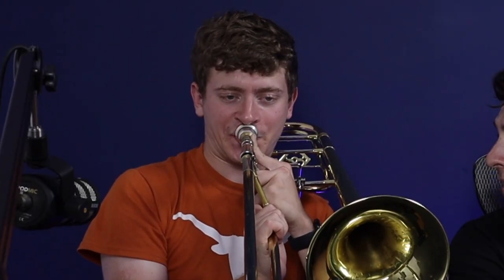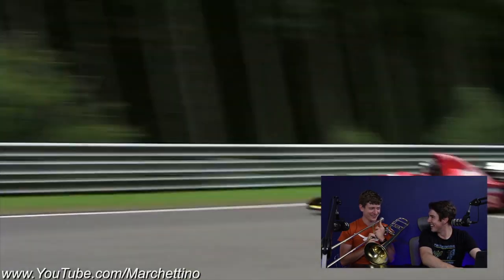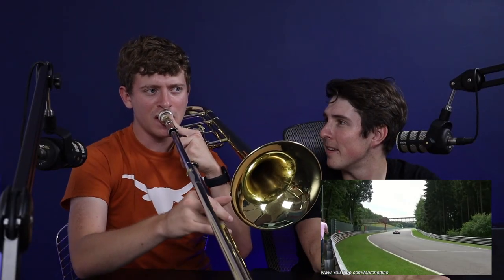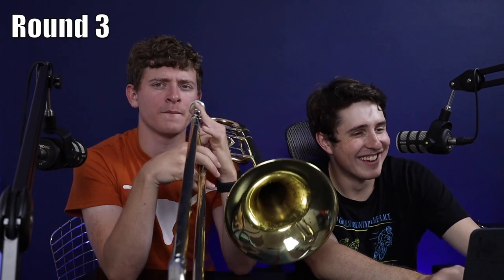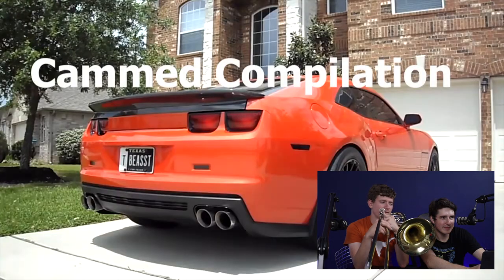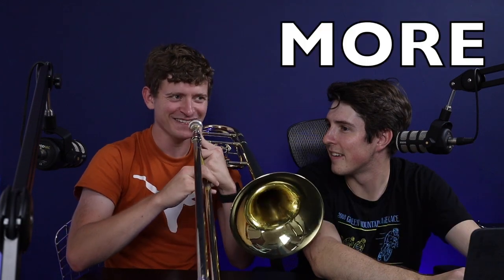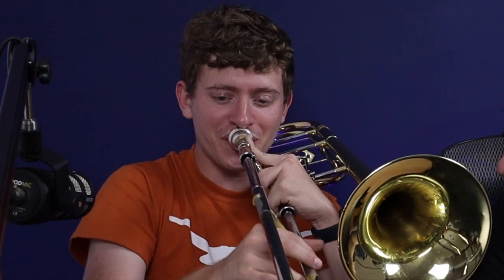Now we're gonna do something maybe a bit easier. This is a different Formula One car sound. Sounds just like it.